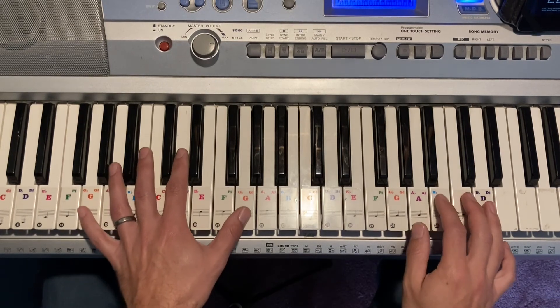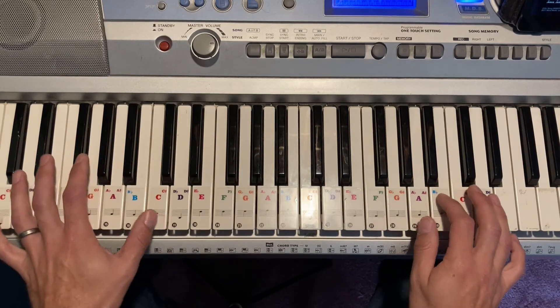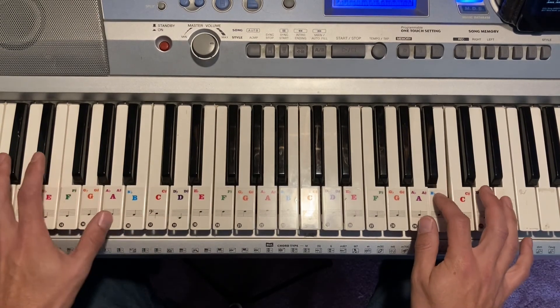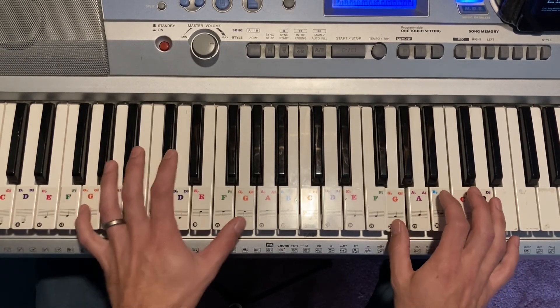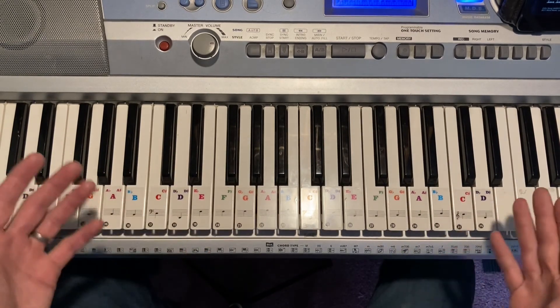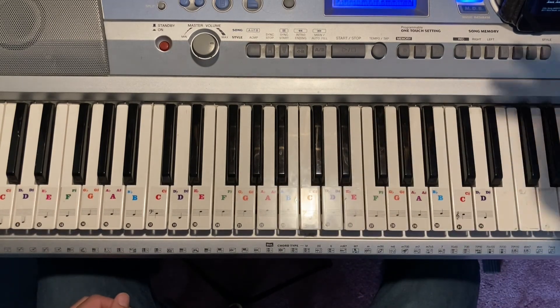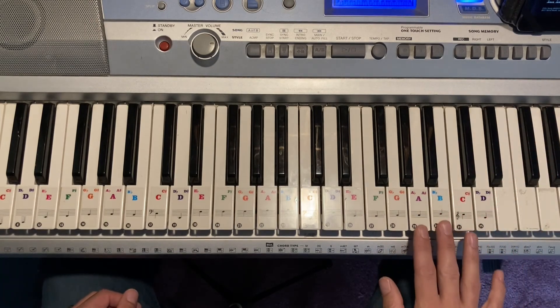One more time through... and then it starts over. I missed a note there, but yeah, it just starts over. You do that pretty much for the entire song all the way through — it's just following the melody of the 'La La.'